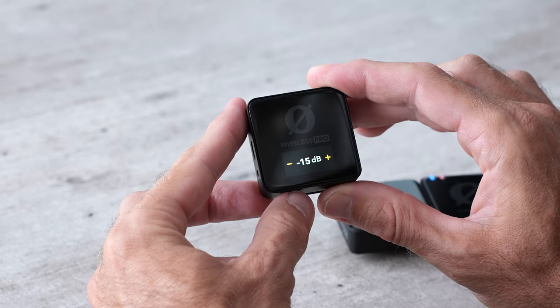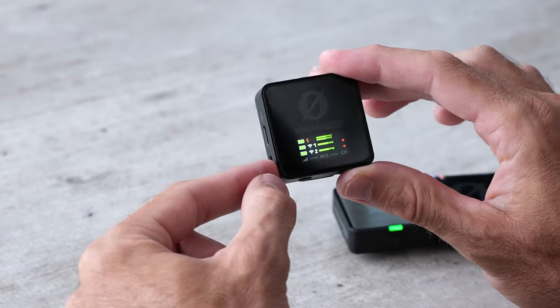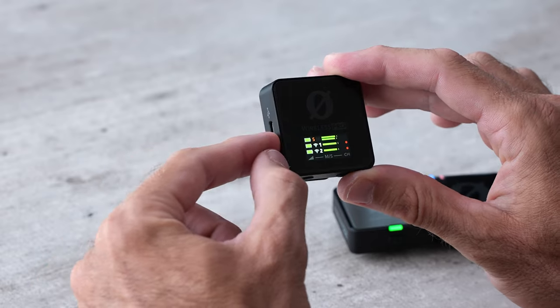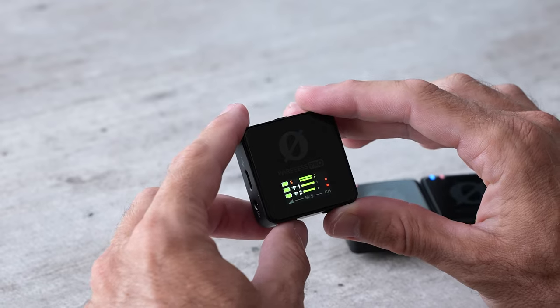If I tap this left button here, I can change the decibel level — this is the output volume of this receiver. This is only going to affect the headphone output, because the signal coming out of the USB port is a digital signal and therefore volume doesn't matter.